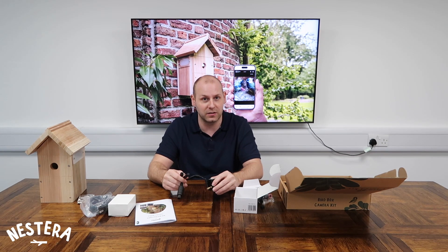That's a look inside the box, guys, to see what we've got. Catch us on the next video and we'll go through all the setup process and what we need to do to get that going. Thanks very much.